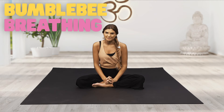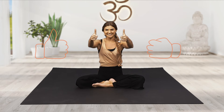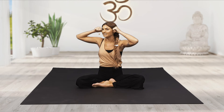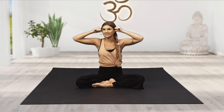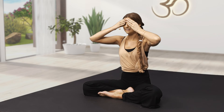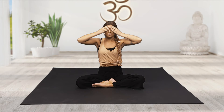Now, I want to show you another one of my favourites. It's called bumblebee breathing. Place both of your thumbs on the cartilage of your ears — not over the tops of your ears or even over the whole point, just that little soft part in the middle of your ears. Close it up and then place the fingers over your eyes. Close down the eyes, look within. Then we'll take a big belly breath in, and as we exhale, I want you to make a soft, slow humming noise.